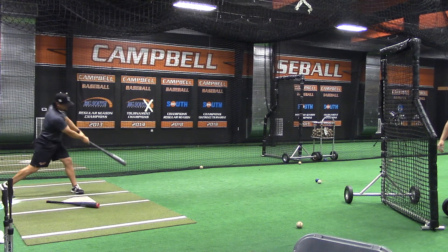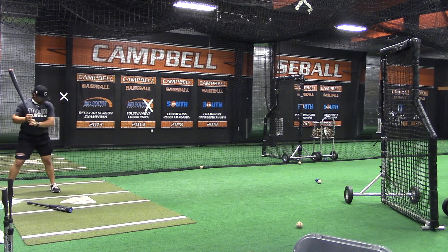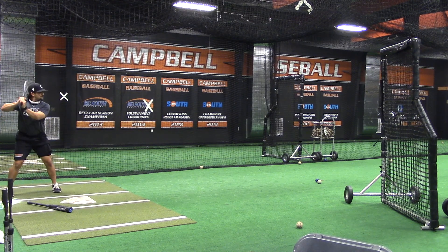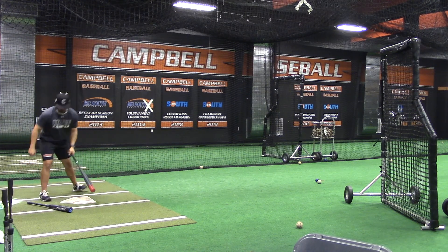Really emphasize our direction here. As you notice, Stamp isn't striding towards the L-screen or the flipper. He's trying to keep really good direction to the middle of the field and forcing his good direction that way.